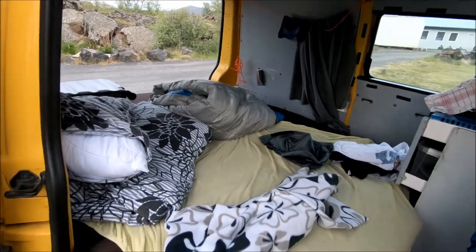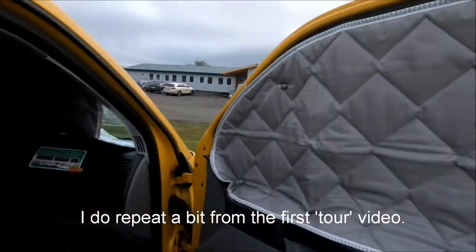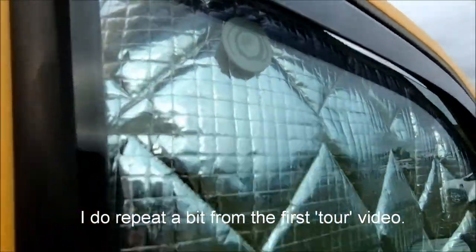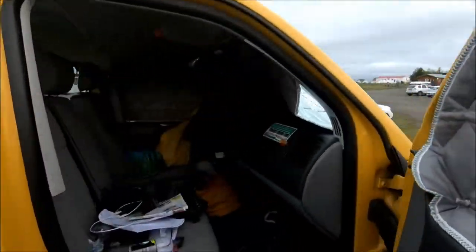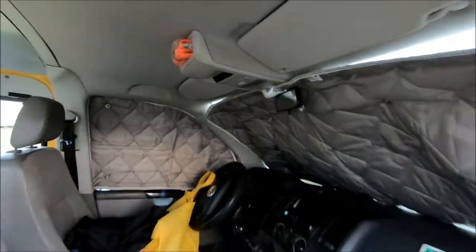I'm going to go through what you get with your Snail 6 van. You get these blinds — they stick on the windows at the front and block the sun from the front.